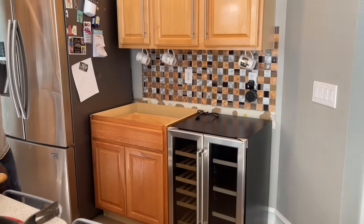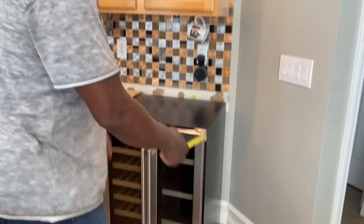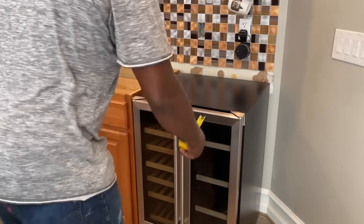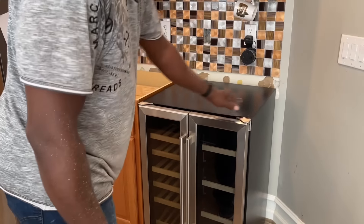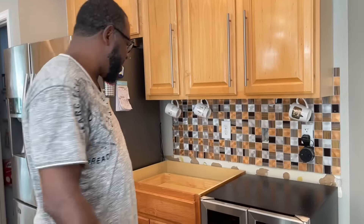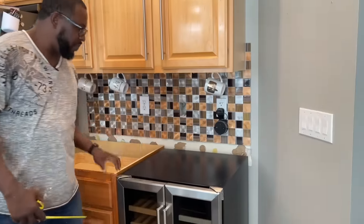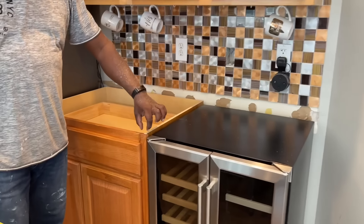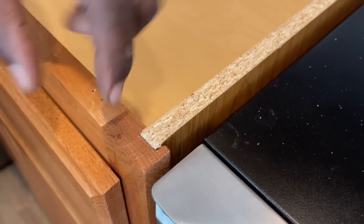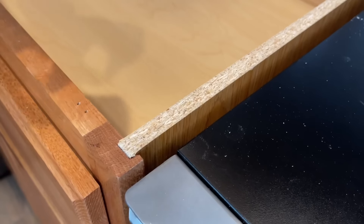The next thing I want to do is a side panel so this all looks like one cabinet. Of course we could just do the countertop and leave the side open, but that won't be as cool. I need to figure out my panel size. Because when you rip plywood you can see the plies, I'm going to dado out a one-by and insert the three-quarter inch plywood into the one-by about a quarter inch deep.